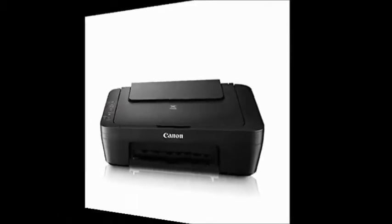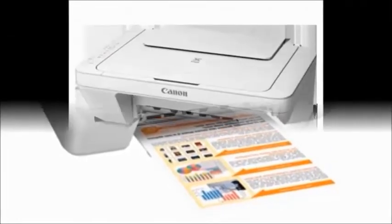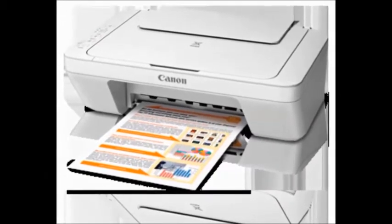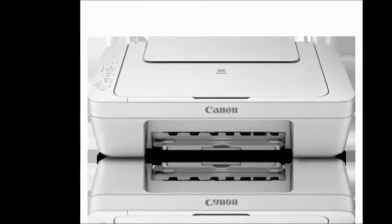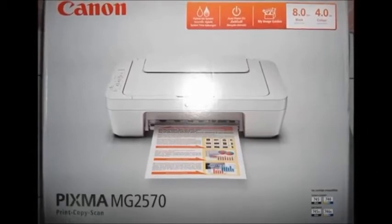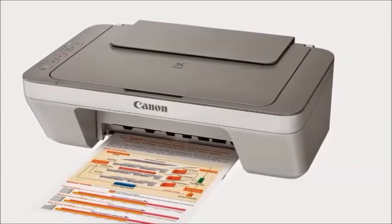This printer has good specifications and a Canon model number, which provides good print quality. It is also good for copy and scan functions when used with a computer system. It is a good printer from Canon.